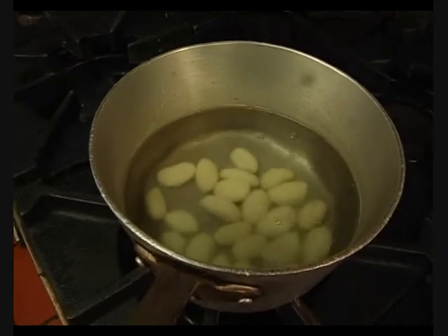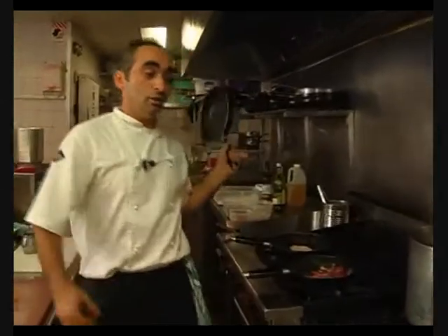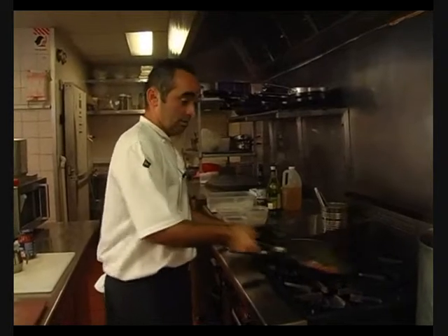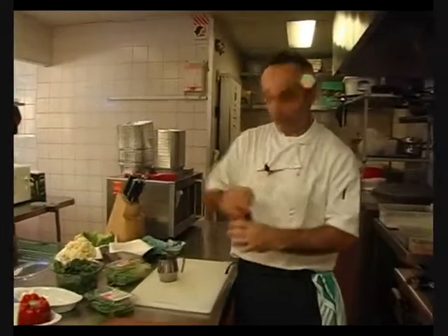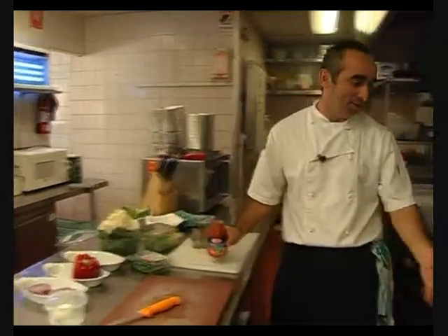So Kay, what exactly is gnocchi? Usually it's made with potato — potato pasta — and you put some nice fresh ingredients inside to give them a good flavour. But today, of course, we have to buy it. That's part of the rules of the competition.